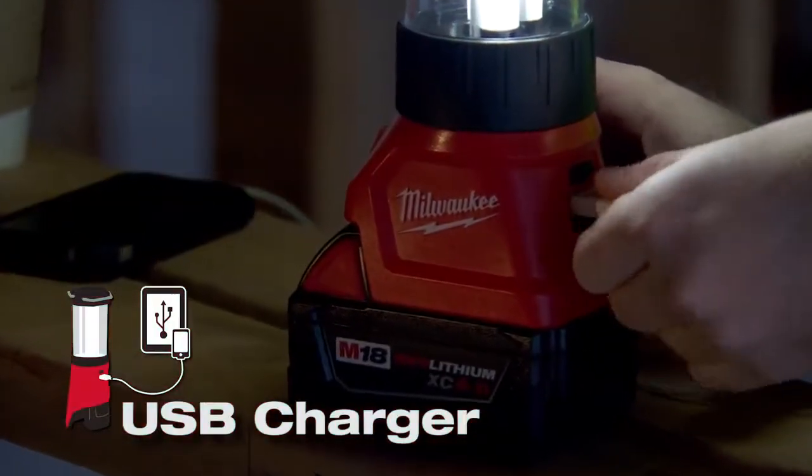The USB charger is big — a lot of guys are charging their phones. It's heavy duty; it takes falls well. One fell from the ceiling, didn't break, the battery didn't pop out or anything — it stayed lit.